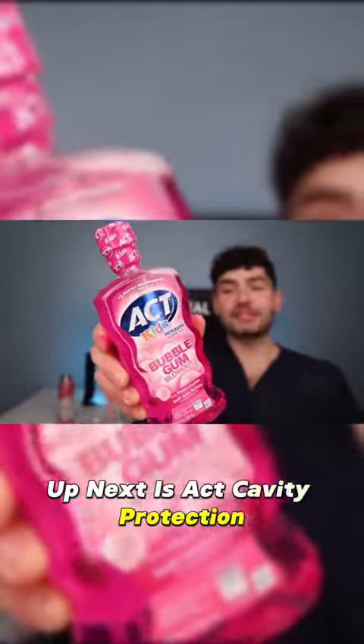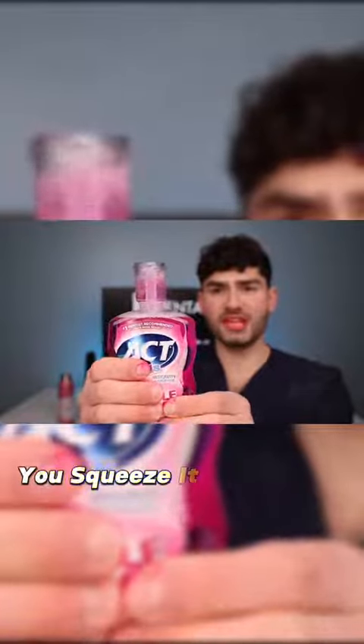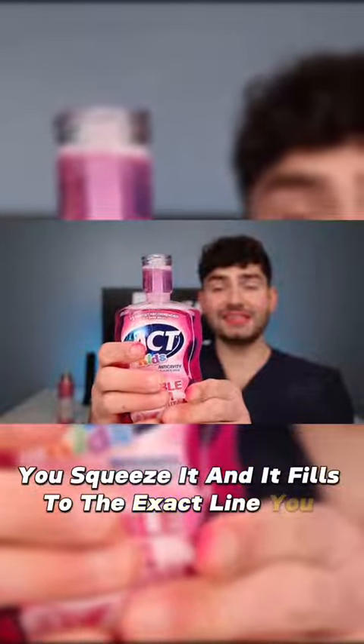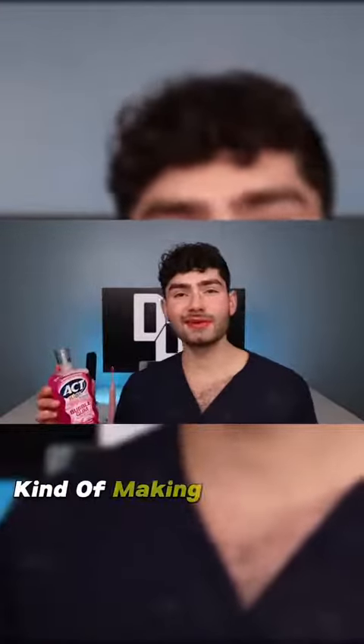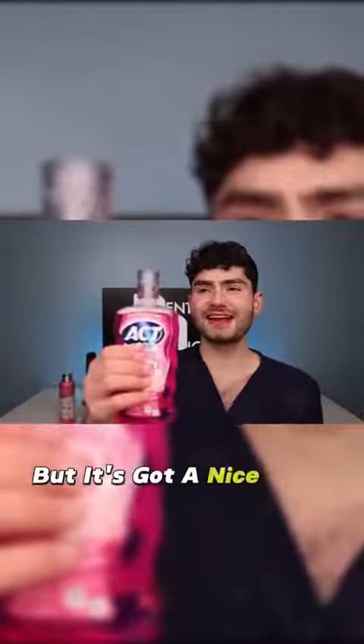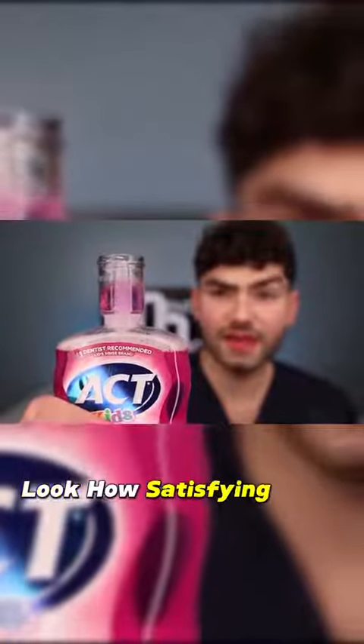Up next is the cavity protection. It's got my favorite feature - you squeeze it and it fills to the exact line you need. Mmm, now this stuff is nice. It's kind of making my tongue tingle a little bit, but it's got a nice Coca-Cola bubblegum flavor to it. Look how satisfying that is.